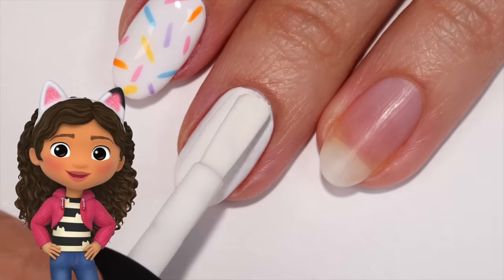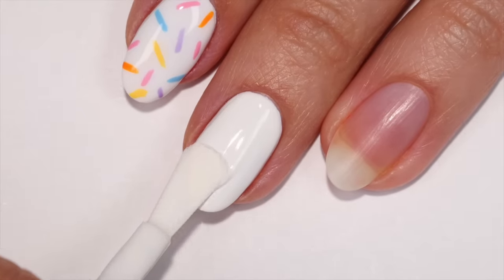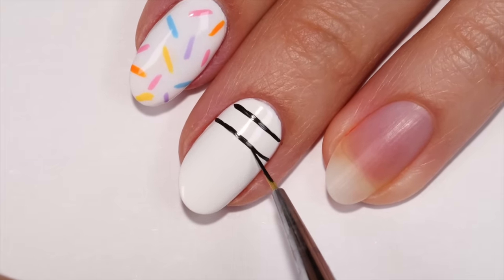This next design is inspired by Gabby's cute striped cat shirt. To begin, apply a white polish, then use a thin brush and black polish to draw multiple lines going across and down the nail.